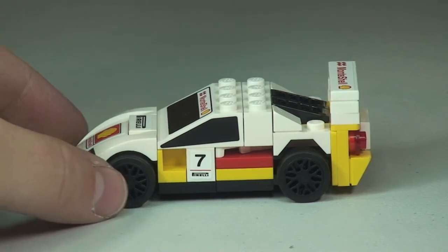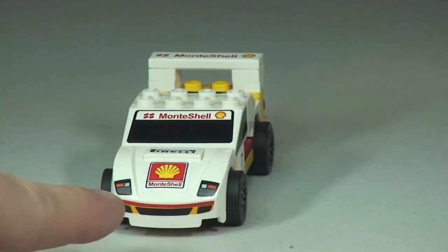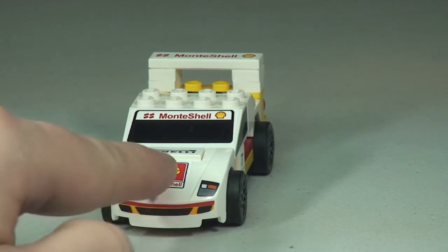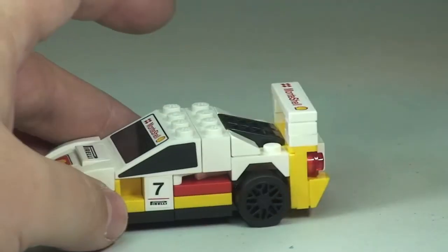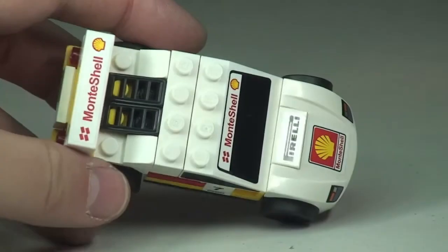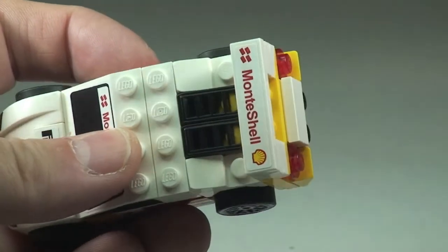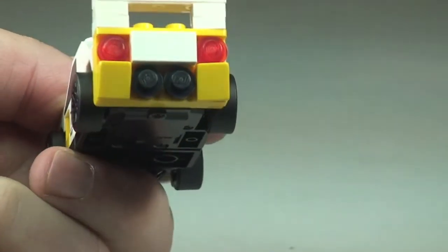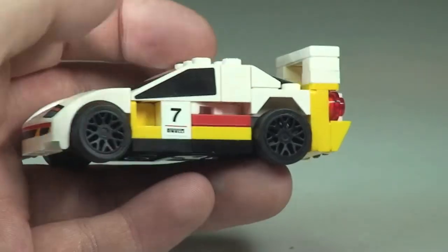Things to point out: around the front here, the headlights are printed. Everything else you see is a sticker — up over the front, these black panel pieces, and at the sides. The number sevens on each side are stickers, and up on the spoiler there is a sticker too. You can see some of what represents engine detail there, and at the back the rear light and exhaust detail, with a good representation of the colour scheme using bricks.